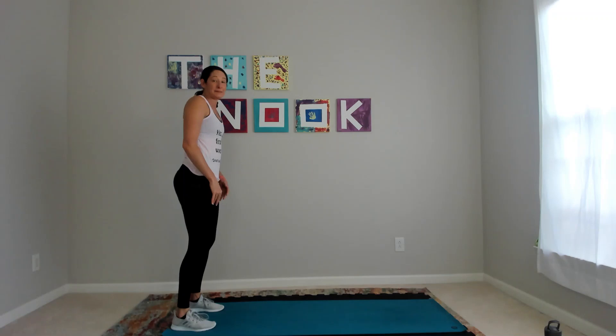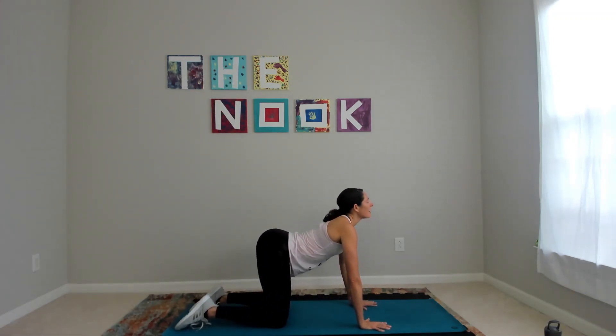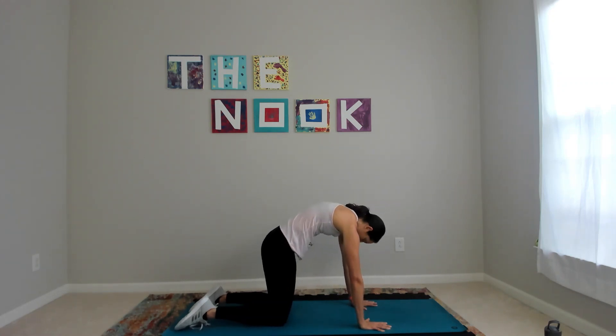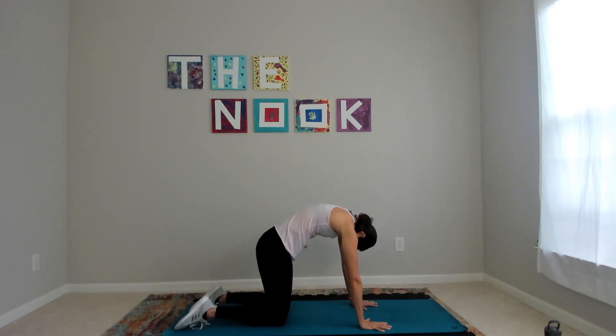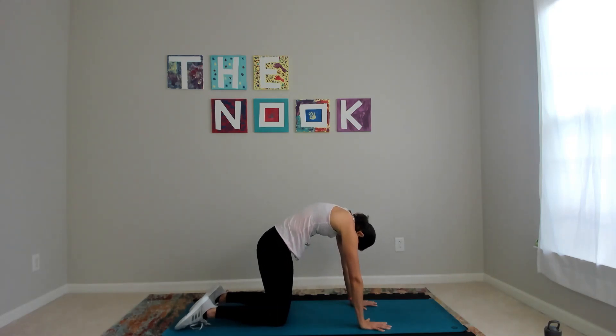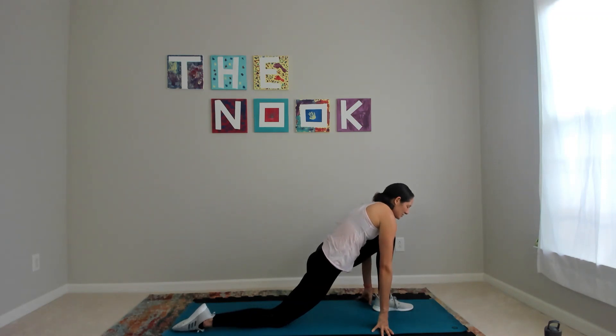Roll it up slow and then come down to hands and knees. Back out, arch your way back up, gaze towards the sky, tail towards the ceiling, and round it out. Inhale as you look up, exhale as you go down. Then step your left foot forward and find that lunge.